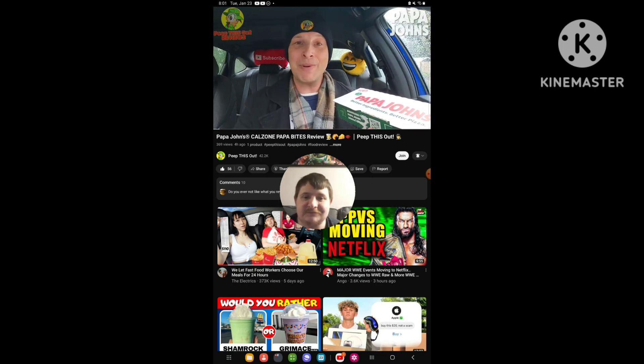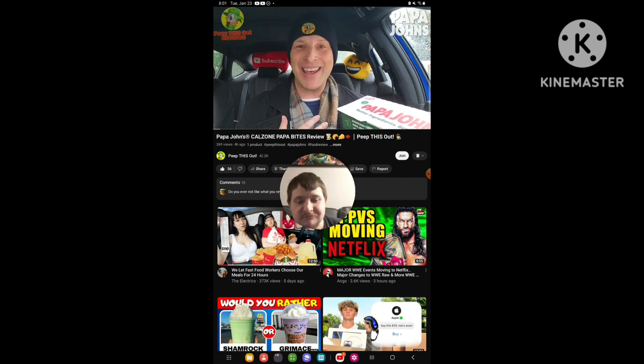So sit tight, because up next I've got their all-new Calzone Papa Bites. As always, I'm Ian K and you're about to peep this out.